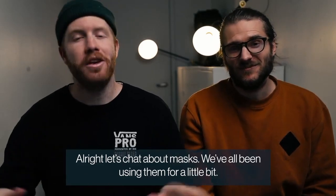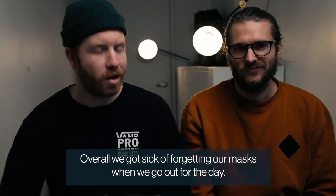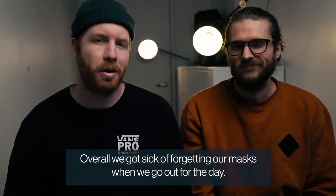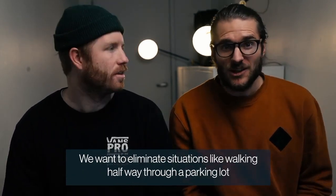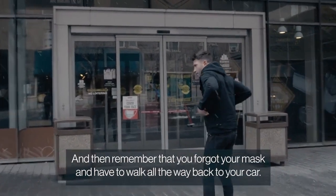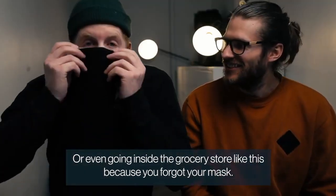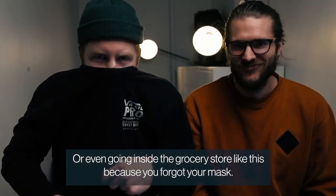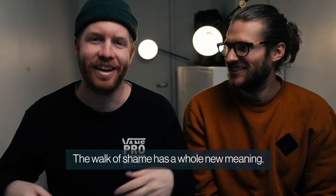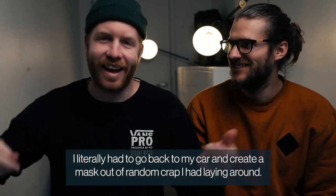Let's chat about masks. We've all been using them for a little bit. You might have your favorite mask, or you might have a box of 100 of them. We got so sick of forgetting our masks when we go out for the day. We want to eliminate situations like walking halfway through a parking lot and then remembering you forgot your mask, so you have to walk all the way back to your car, or even going inside the grocery store like this because you forgot your mask. The walk of shame has a whole new meaning. I literally had to go back to my car and create a mask out of random crap I had laying around.